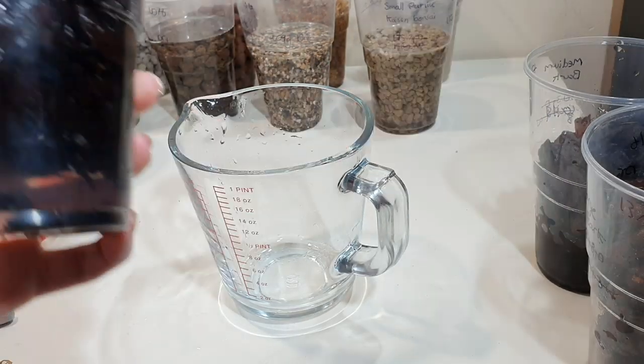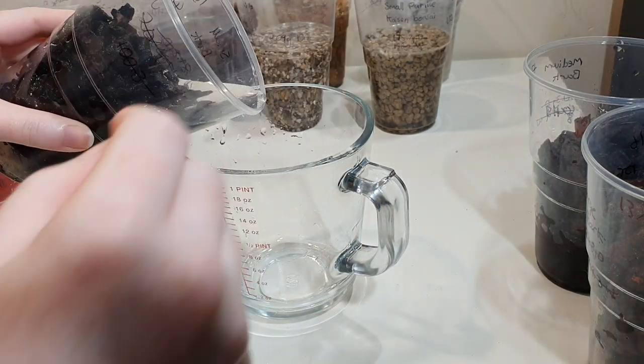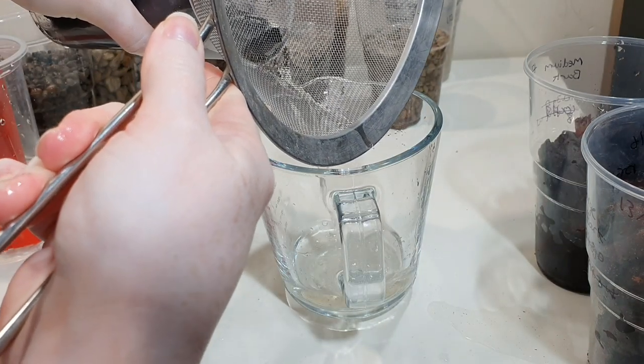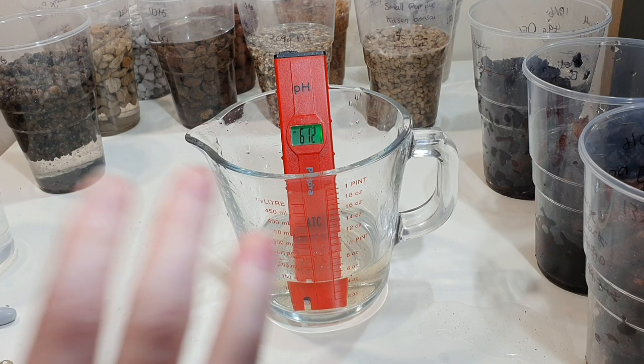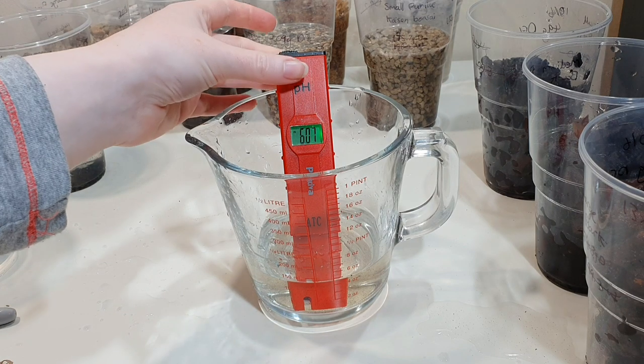Now checking the fine grade bark. Bear in mind all of these materials were rinsed extremely thoroughly — at the beginning I rinsed them, then realized I hadn't rinsed them well enough as weights were changing between rinses. So these have had lots of soaks and rinses; any pH change isn't an artifact of dust. The fine bark is going down a lot, more than I was expecting.